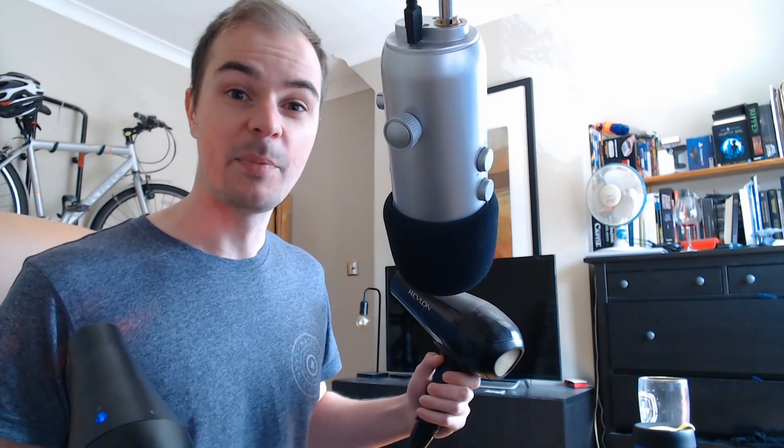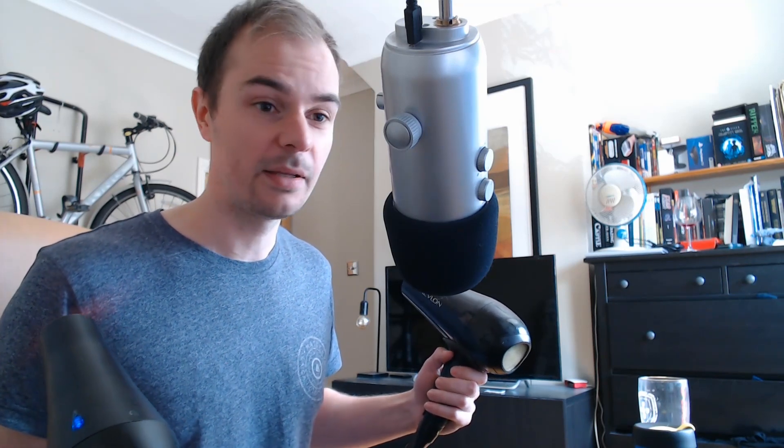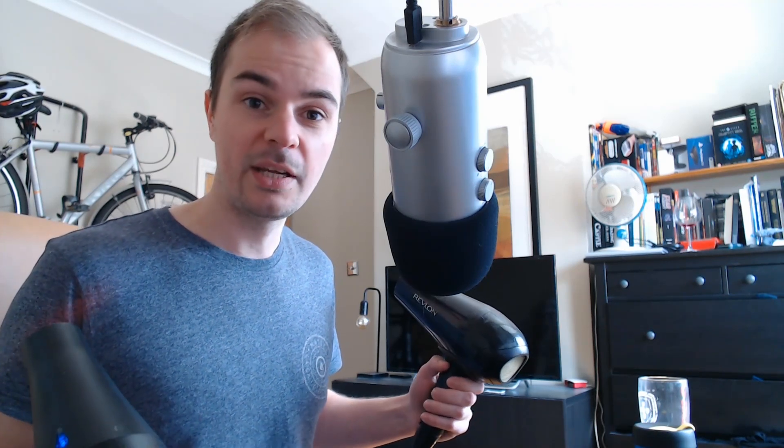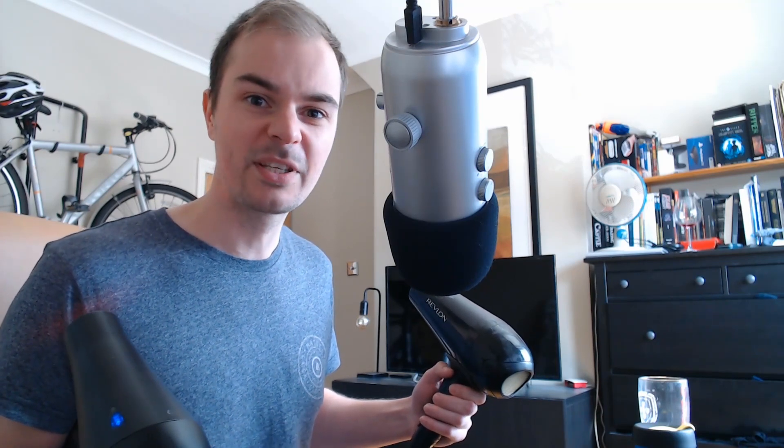So I'm now turning the app on. I have no idea how well it's working, but this is the kind of quality you can expect from two really hot, high-power hair dryers if you happen to be podcasting from a salon, I guess.